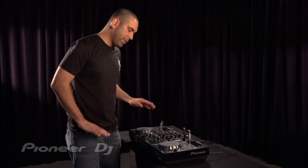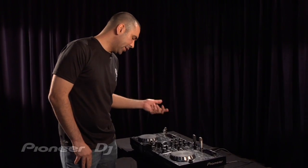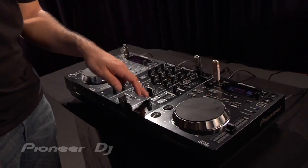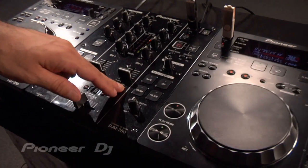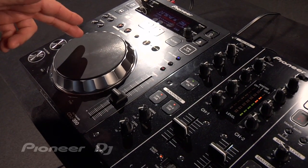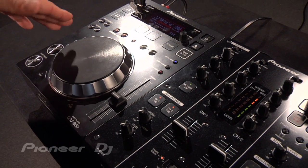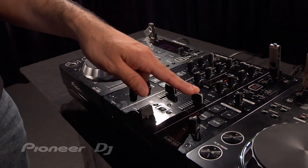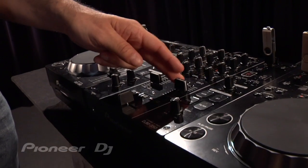I'm gonna show you a really cool but very simple effect or technique when using the 350 system. I'll be using the crush effect on the DJM 350 and pressing the jog wheel or the platter on the CDJ 350 to create a scratching type movement, and I'm gonna manipulate the effect at the same time. I've got a loop playing on CDJ 350 on the right side.